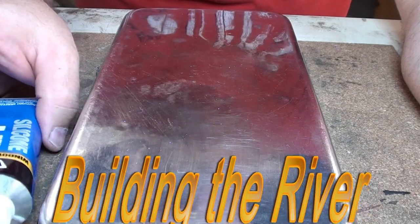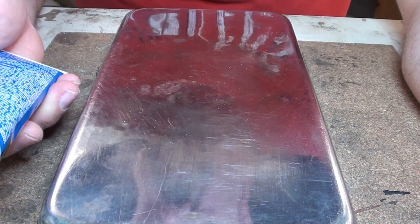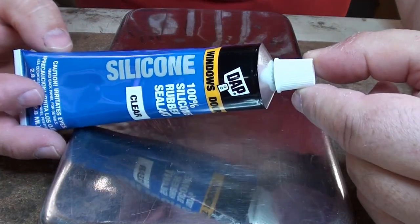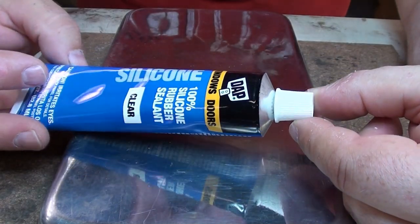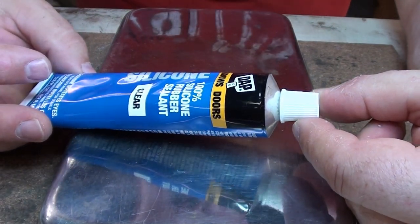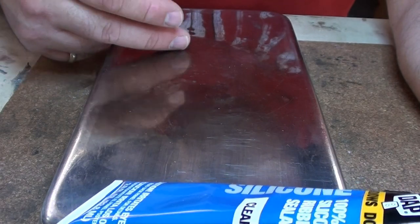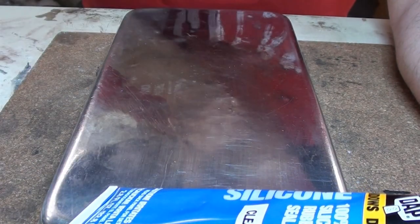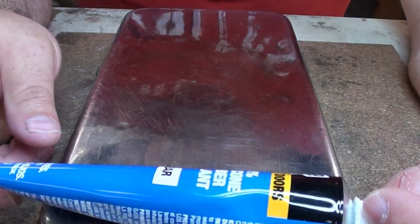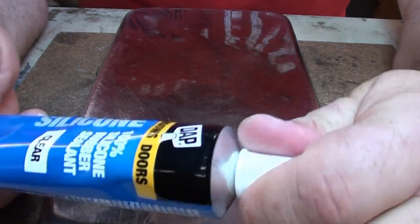Tonight I'm going to be working on making the waterfall itself, using a method I saw on the internet — making the fall out of clear silicone rubber sealant. In that particular article, this guy was making a fairly tall waterfall, basically just a giant strip of caulk hung off the side of a cliff. But this is going to be a little different since my waterfall is smaller and will have multiple little falls streaming off the rocks, so it's going to be more complex.